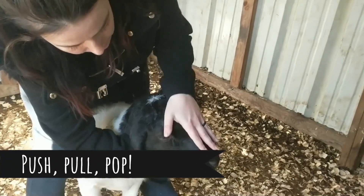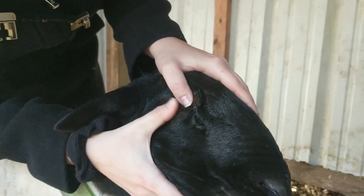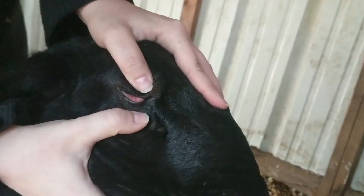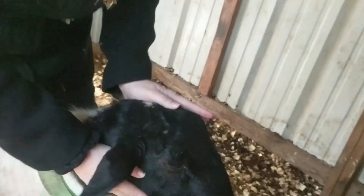This is called the push-pull-pop. You want to take their face, push so their eyelashes bend over your thumb, pull their bottom lid, and pop. See how it pops out and it's nice and red and pink right there? That's a good sign.